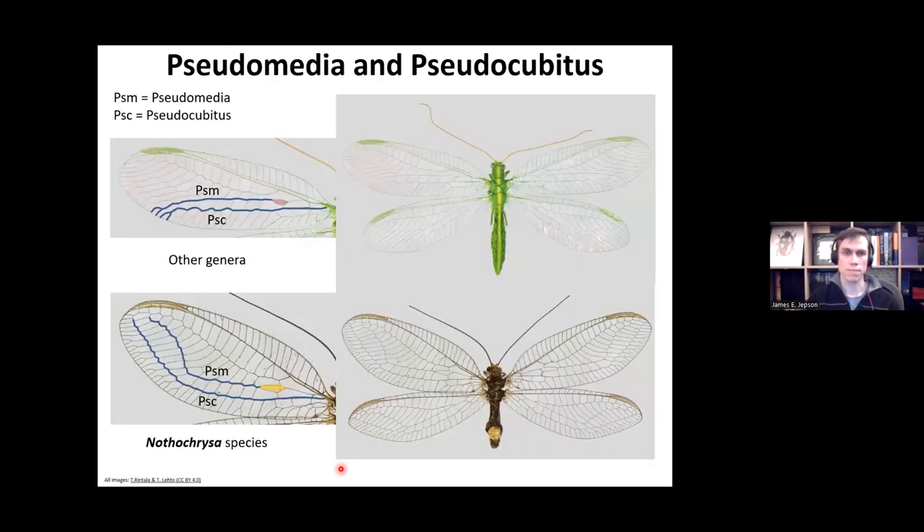Some terminology: green lacewings have two veins called the pseudomedia (PSM) and pseudocubitus (PSC), often abbreviated as PSM and PSC. In most genera the PSM and PSC come down from their origin and hit the hind margin. There is one genus, Notochrysa, where the PSM and PSC go on a bit of an adventure towards the wing apex. So first we'll have a look at the Notochrysa species.